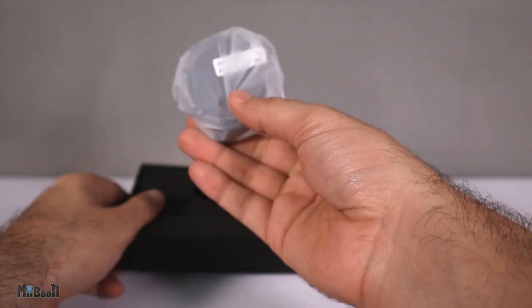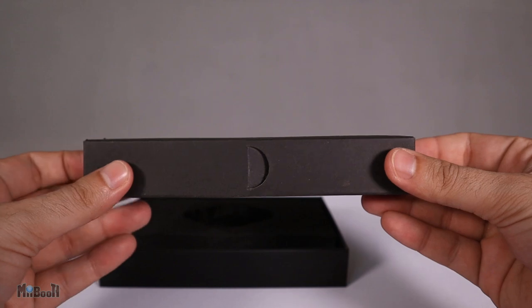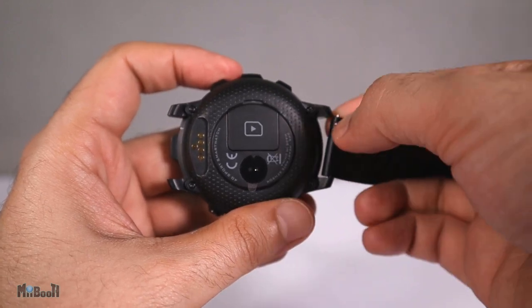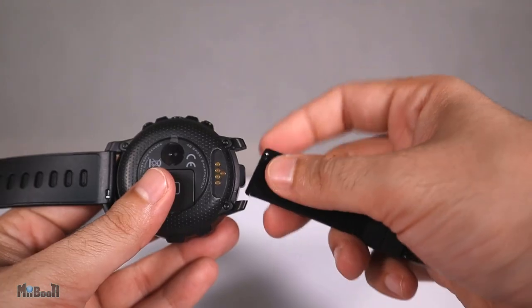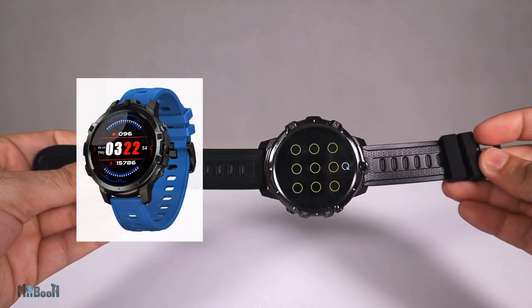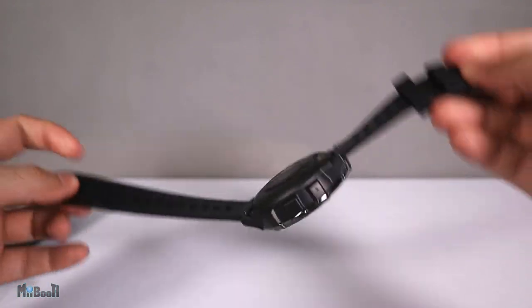Inside the box, we have the watch in a plastic wrap but without the straps. There's another box on the side which has a set of silicon straps and a metal buckle. They could have pre-assembled it, but I think they wanted to prove these are interchangeable straps you can get replaced anytime. I've got the black one but it comes in blue and orange as well — only the strap color is different, the dial is always black.